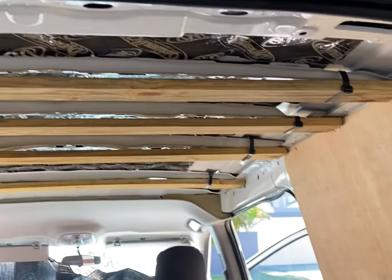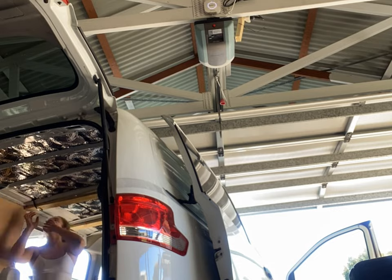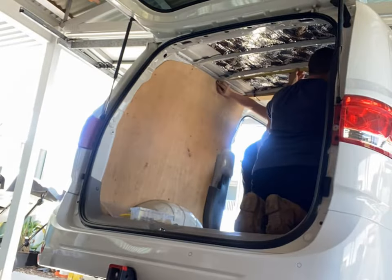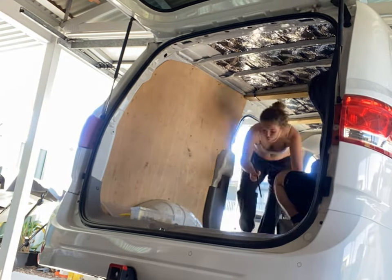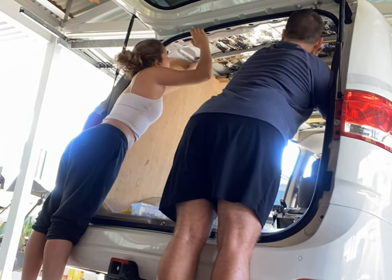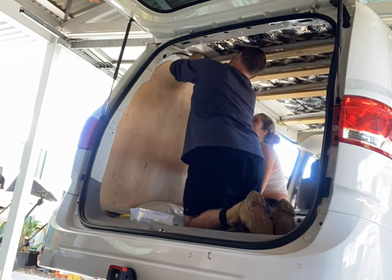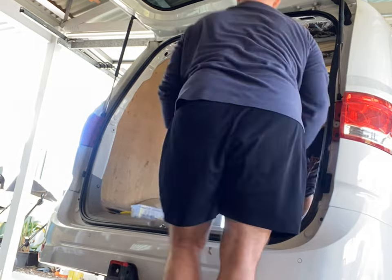We did decide to square off the roof — some of those timber decking boards did get packed out to make it level. The reason we did this was after a bit of research we gathered that the majority of curved roofs had failed and collapsed while someone was sleeping under there, so we decided it wasn't worth it. We'll just square it off and do it the right way from the start.